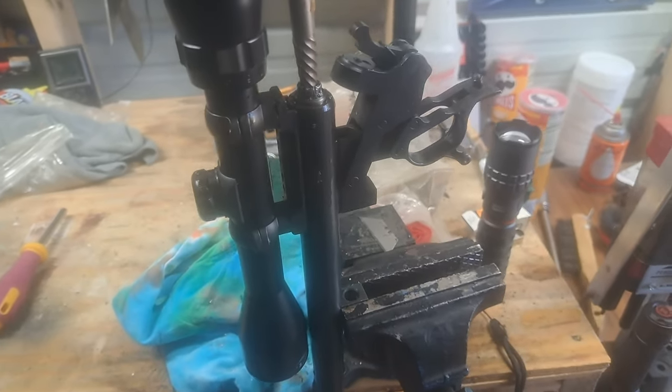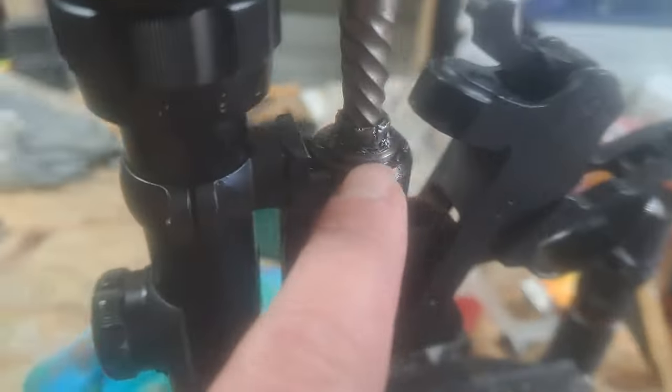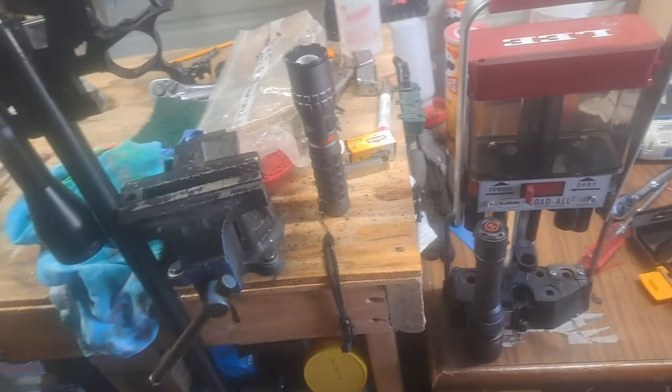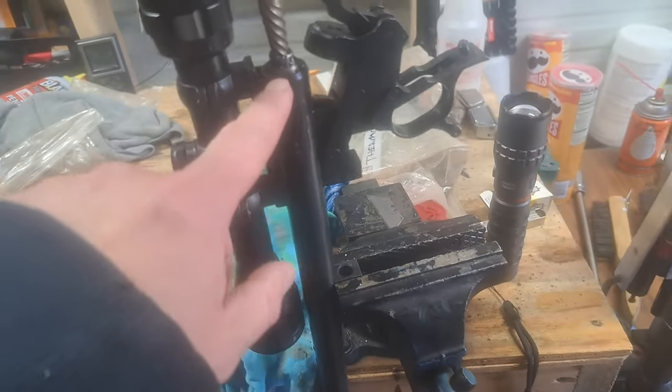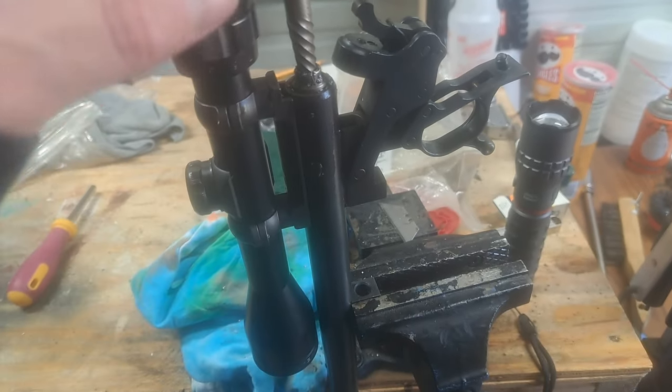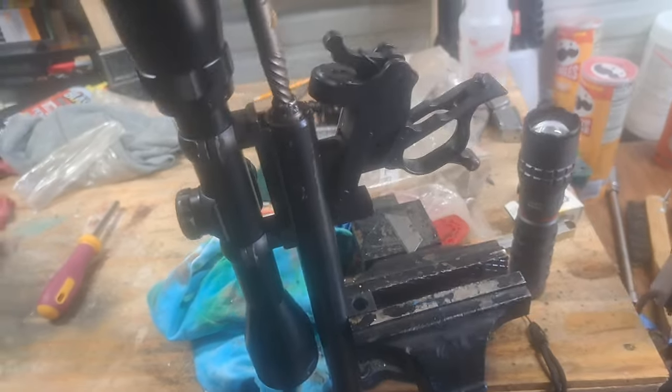This old muzzleloader — the bridge plug was stuck. You can see it's completely rounded off. I first tried it — I think it's a 7/16 — but it's completely rounded, so I went a size smaller, 11 millimeter, and hammered it on there, and it just stripped it out worse.